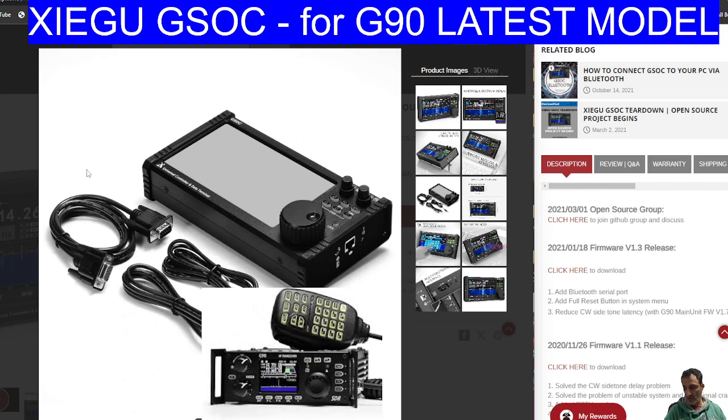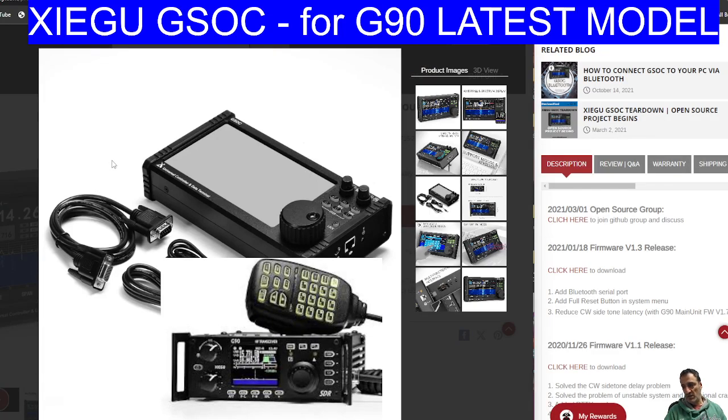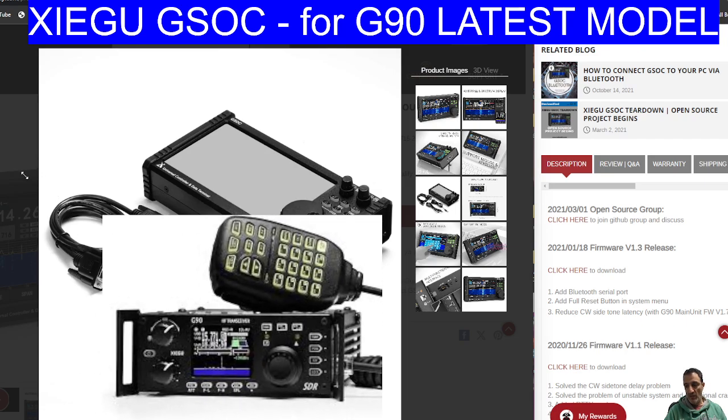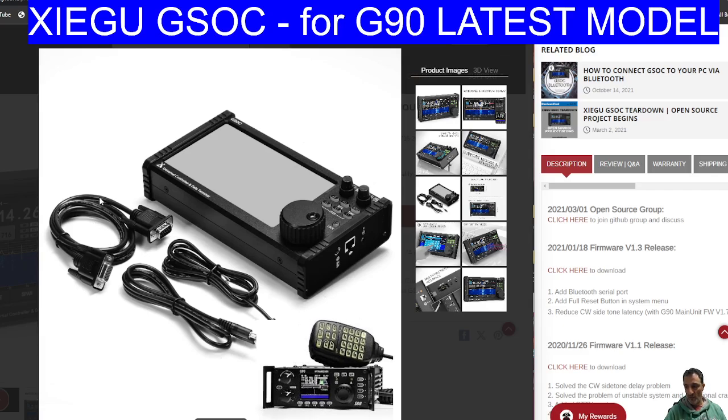The price has come right down now. These were selling in the UK for nearly £500. Now they've come down to about £330 delivered — I found one on AliExpress for that. I think that's way more reasonable. If you are a person that wants to keep your G90, then I think this is a good addition. It's not perfect, but which radio is perfect? Especially for a budget radio — even the GSOC is a budget device, although this one has been well made.